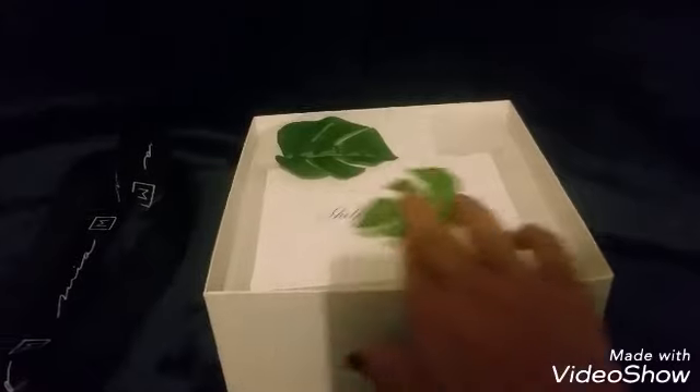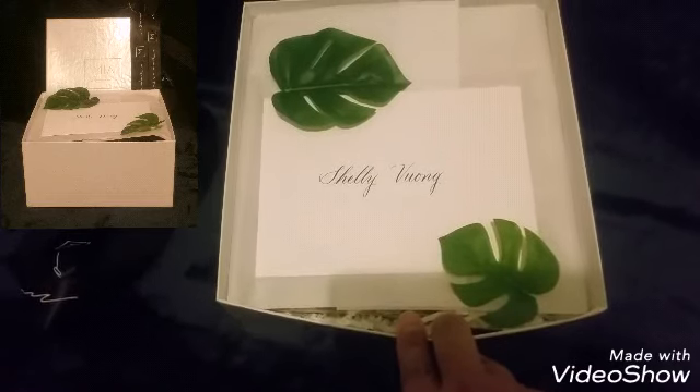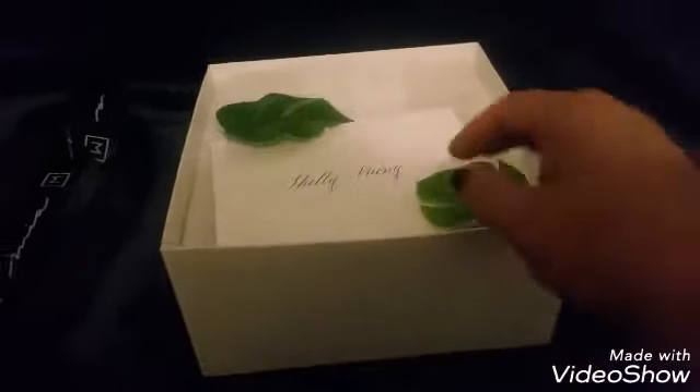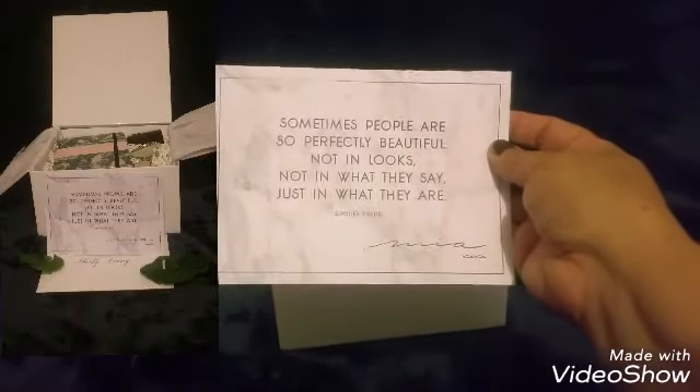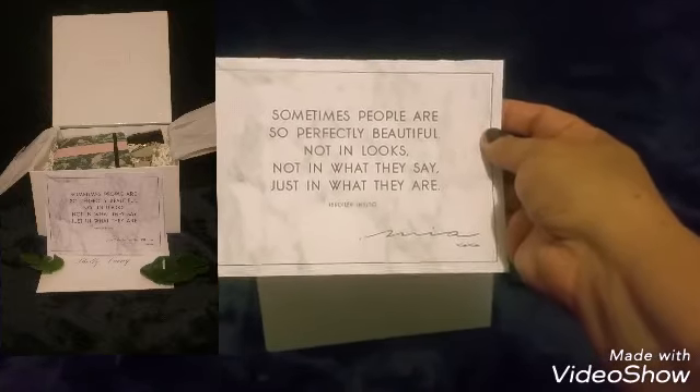The leaves have moved a little bit but the presentation looks gorgeous. It has my name, Shelly Vong, which is nicely written, and I love the touch of the nice little leaves which give the box some elegance and beauty. I've undone the envelopes so we can look at it better. It says: 'Sometimes people are so beautiful — not in looks, not in what they say, just in what they are.' That is a nice saying.